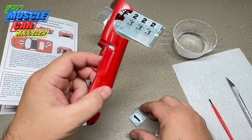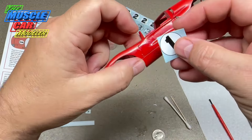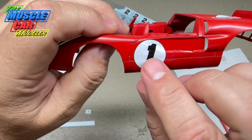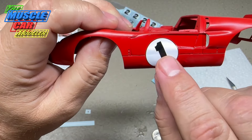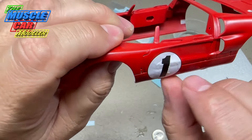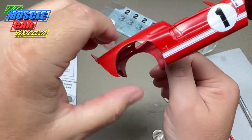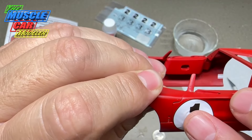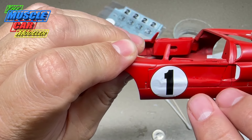I have a specific brush I use for setting solution — one of the red brushes that came with a paint kit. I only use it for the setting solution so there are no paint contaminants in it. Let's see if it moves — yep, it's already loose. We'll get it wet first, lay it on here, and get it lined up pretty much where it needs to go. On this particular car the numbers are really far forward, close to the hinge.